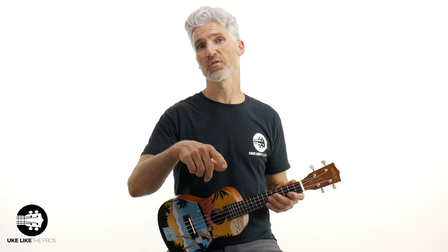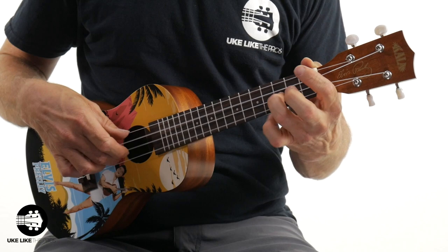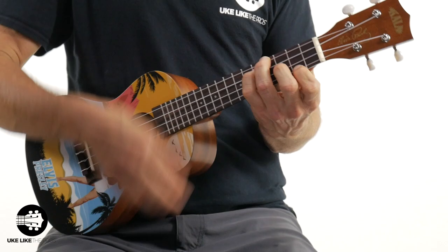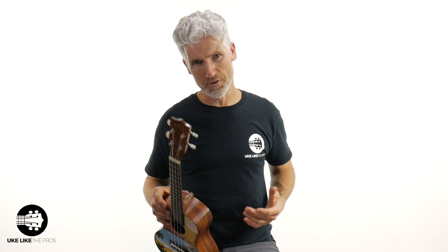Let me do one more thing. I'm going to show you some of the accessories that you get from not only Kala, but You Look Like The Pros. It actually sounds really cool — easy to play, totally fun.